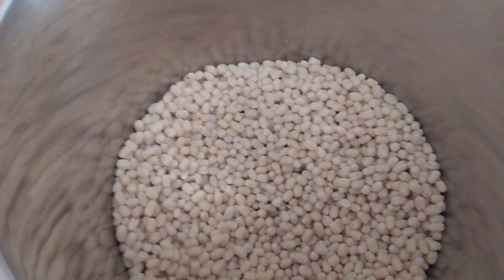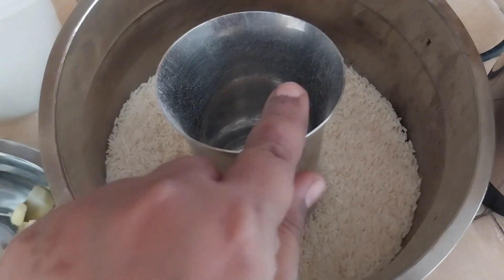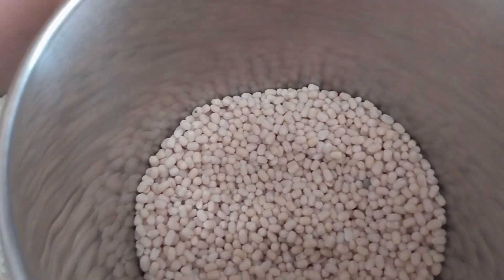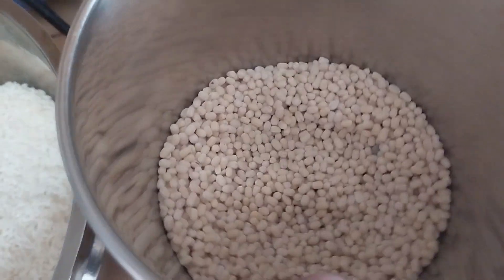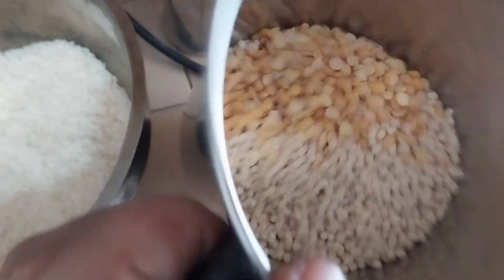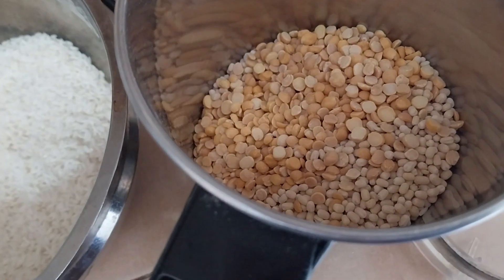Then I will add 3 tumblers, then 4 tumblers. 2 tumblers are normal arisi, 1 tumbler is normal arisi.